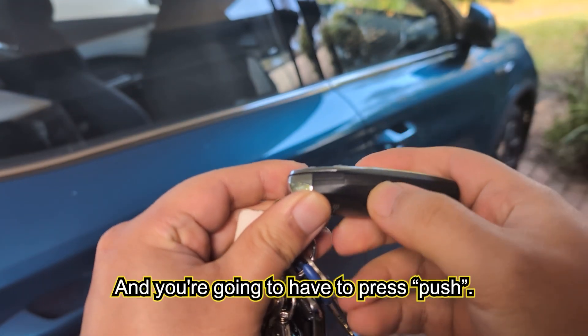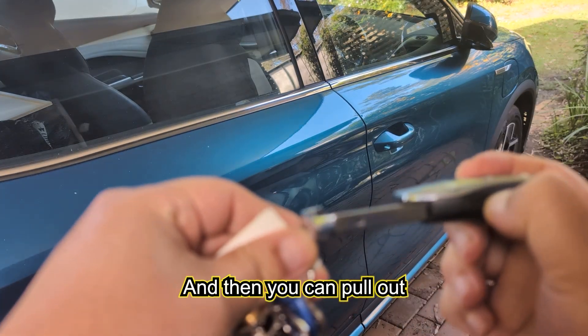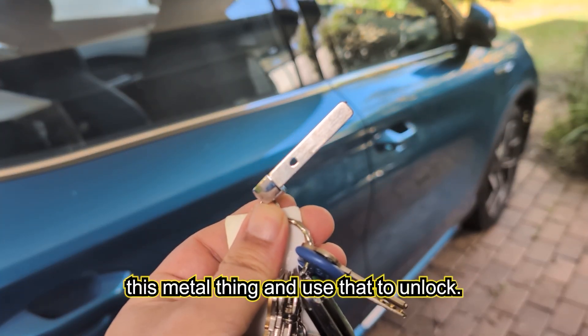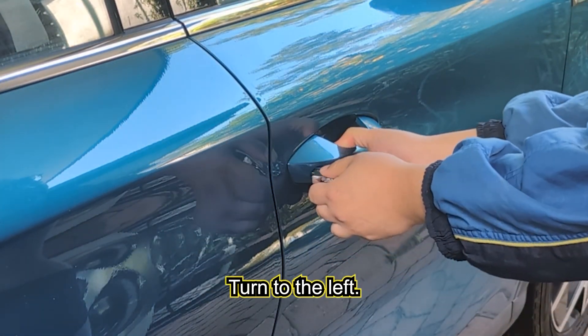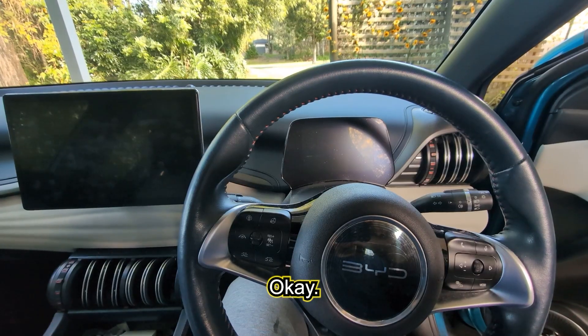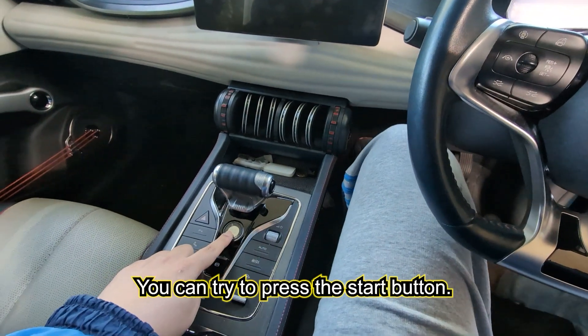On the side of the key it says 'push' — press that and you can pull out the metal key blade. Use that to unlock: insert it like this, turn to the left, and it unlocks the door.